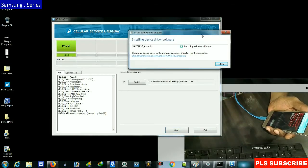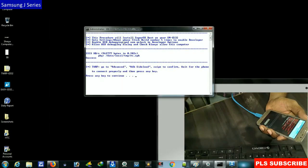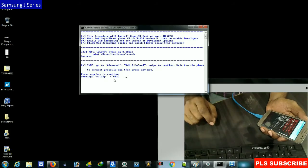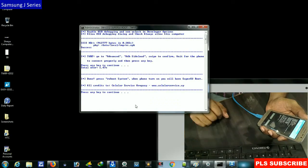Wait until the drivers are installed. After drivers are installed, minimize this and go to the process window. It will ask you to press any key to continue — press any key. It will automatically flash the root file to your Samsung. The process is also shown here. Do not disconnect your phone, as there is a chance to break your device until it completes successfully. My phone was successfully rooted and it will ask you to press any key to continue.